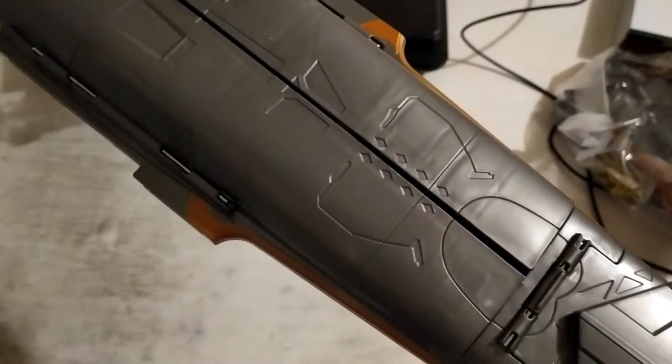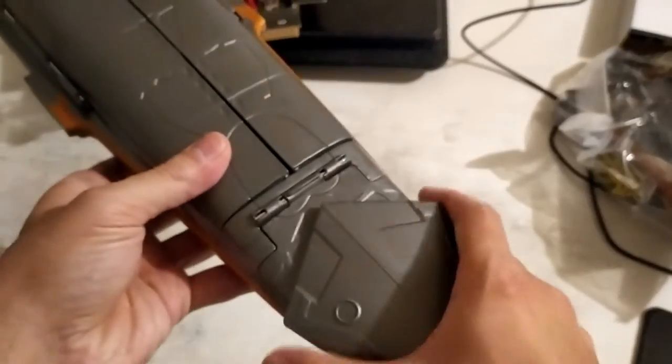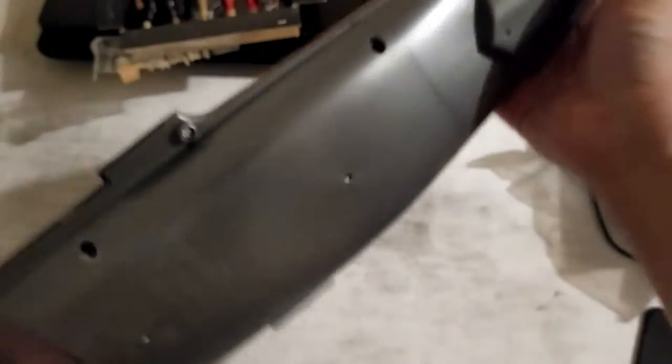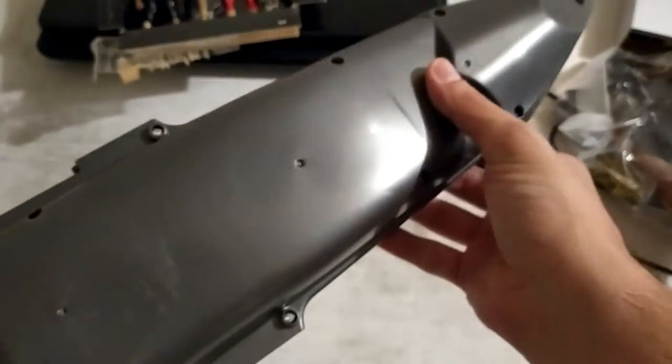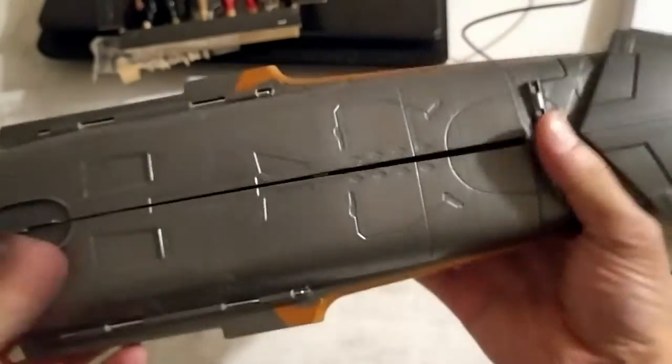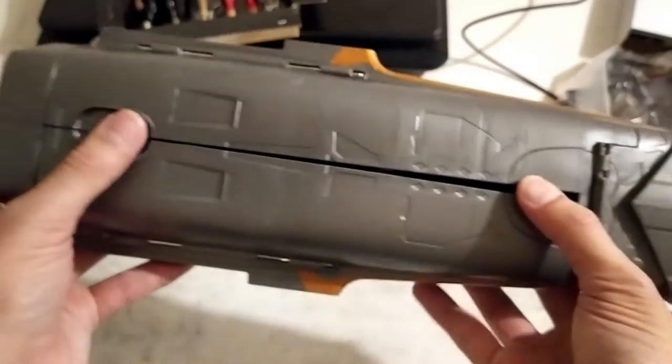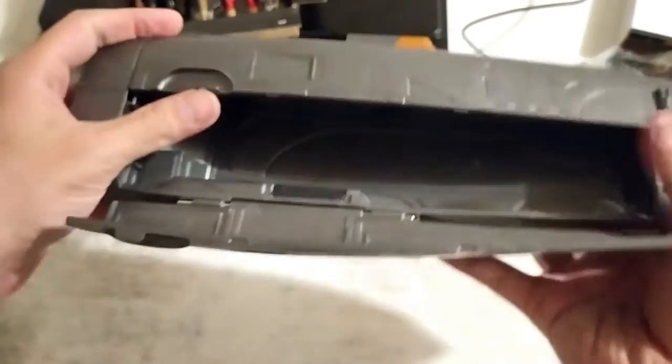This is what the cruiser looks like from the top, and this is what it looks like from the bottom. Not a lot of detail going on at the bottom, but then again it doesn't really matter. The play element is that this cruiser actually opens up.